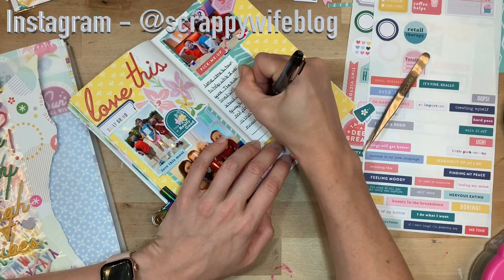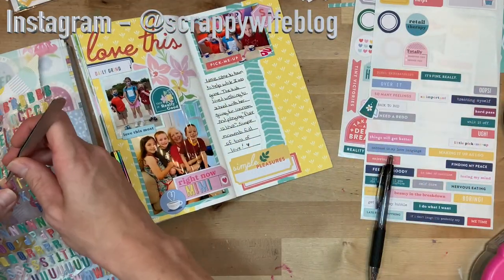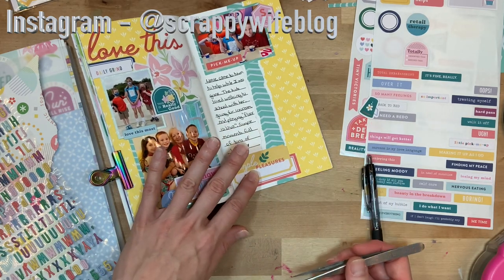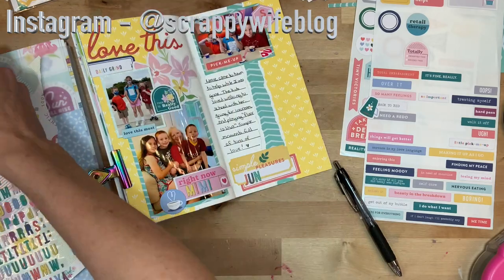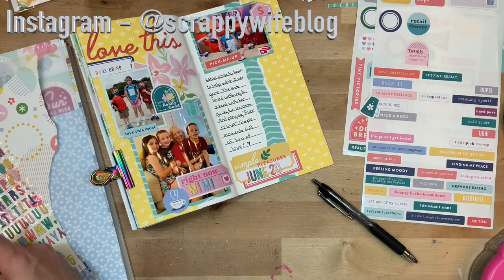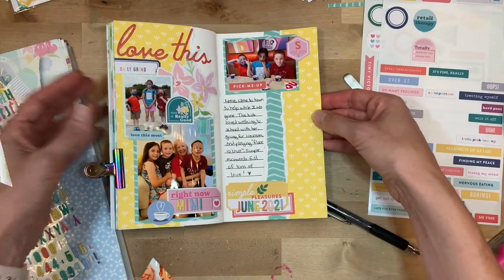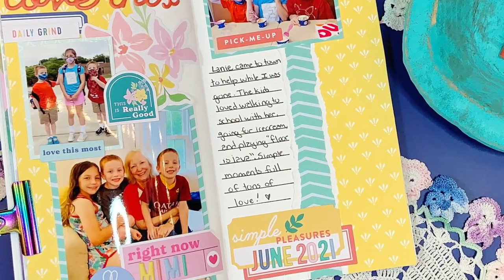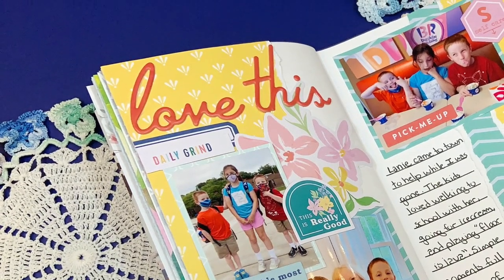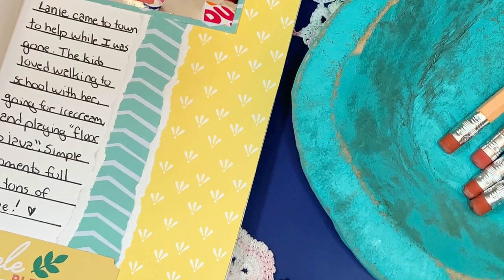That is pretty much it for this page. If you liked this video, please give it a thumbs up and consider hitting that subscribe button as well as the bell notification. Let me know below if you have tried out traveler's notebook documenting and if you agree that it has got to be the easiest way to document your memories. All the supplies I use are listed down below — some are affiliate links, so heads up, it doesn't cost you anymore but it does go a long way to supporting this channel. A huge shout out to my YouTube members — thank you so much. Click the link in the description to find out more about YouTube membership perks. I hope you have a fabulous day, and as always, keep it creative!